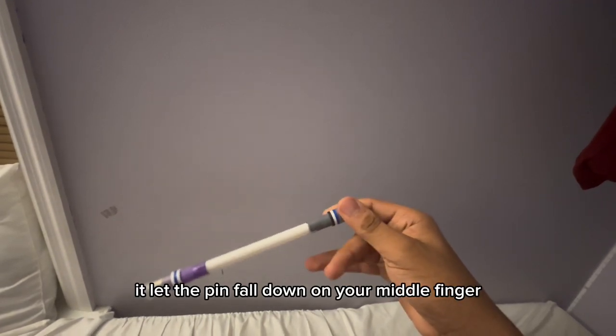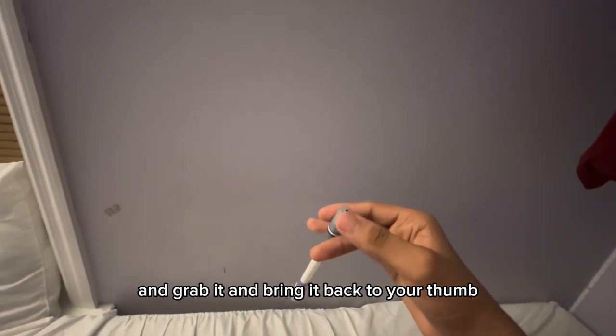Let the pen fall down on your middle finger, and grab it, and bring it back to your thumb.